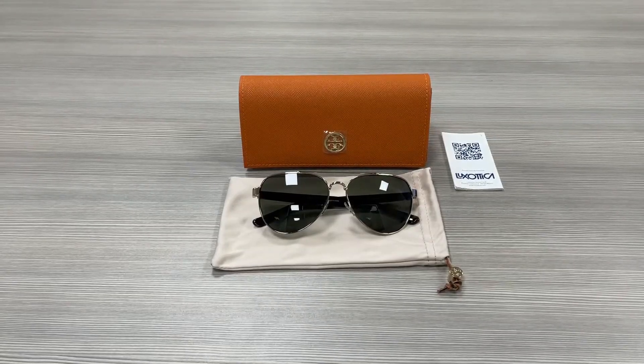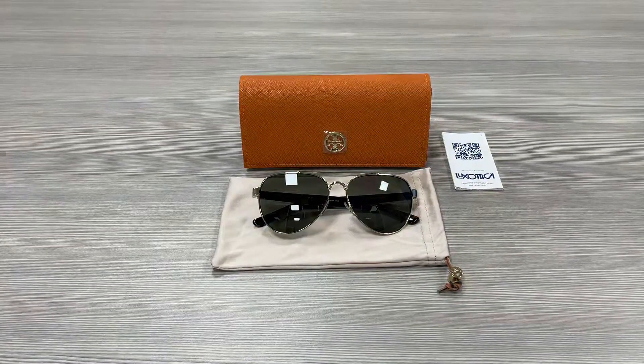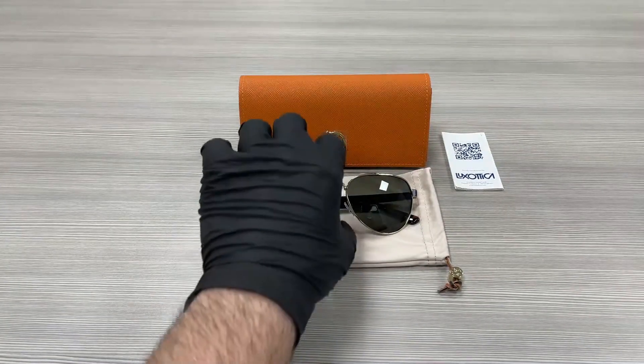Hello everyone, greetings from iSPEX.com. We'll be taking a look at this Tory Burch model TY6070 in color code 32729A. It's a light gold Havana colored frame.